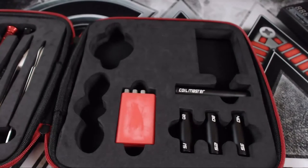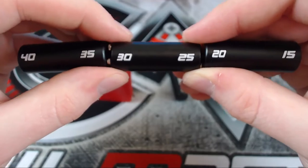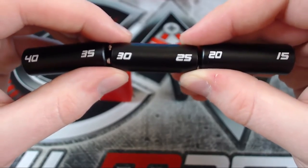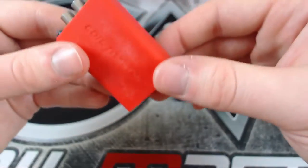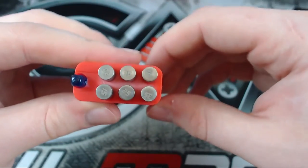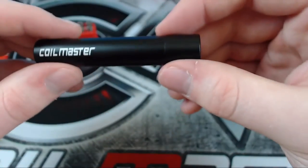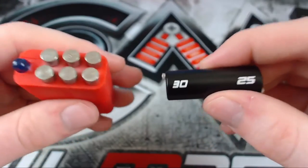In your kit you'll get three tubes with numbers from 40 to 15 — these numbers relate to how wide you want your coils to be. You'll also get a silicone sleeve with some poles; the poles have numbers that correspond to the tubes. You're also given a master tube in which the poles are placed.